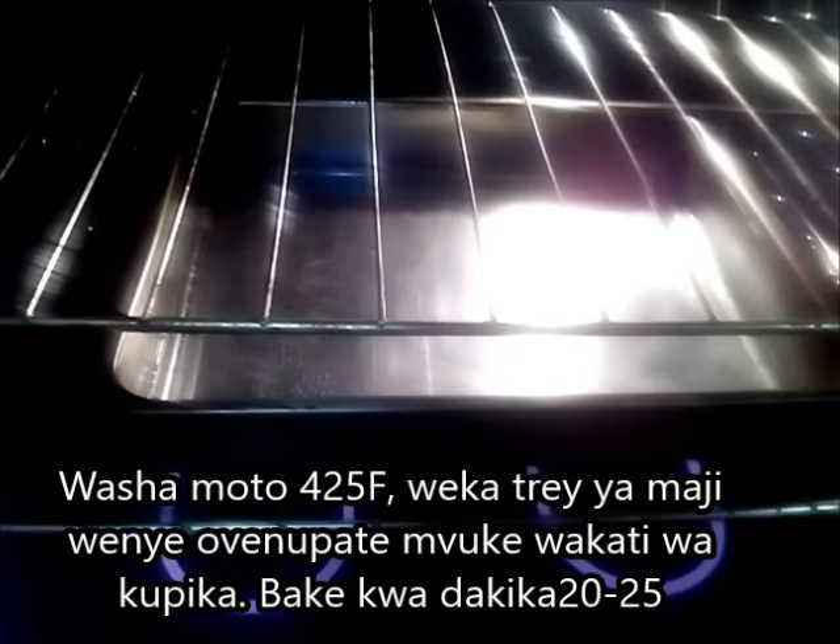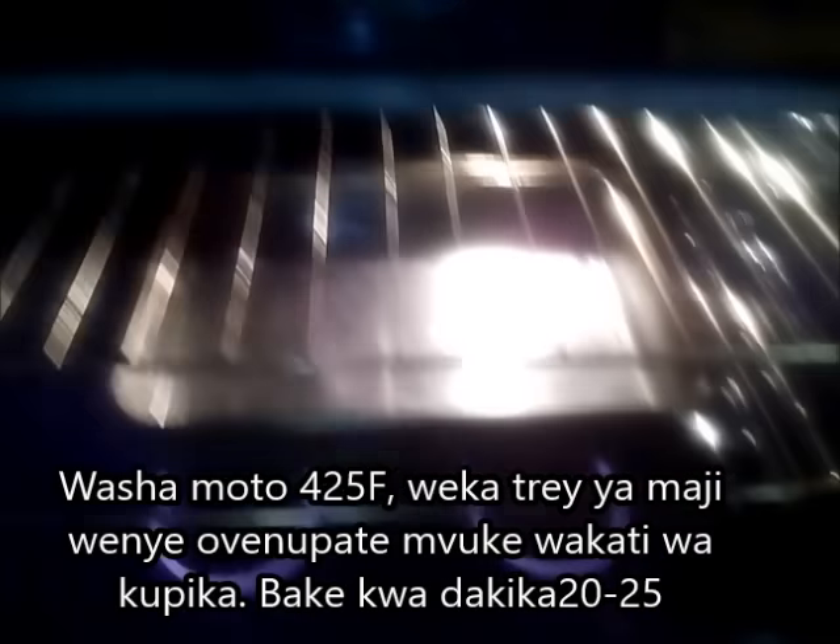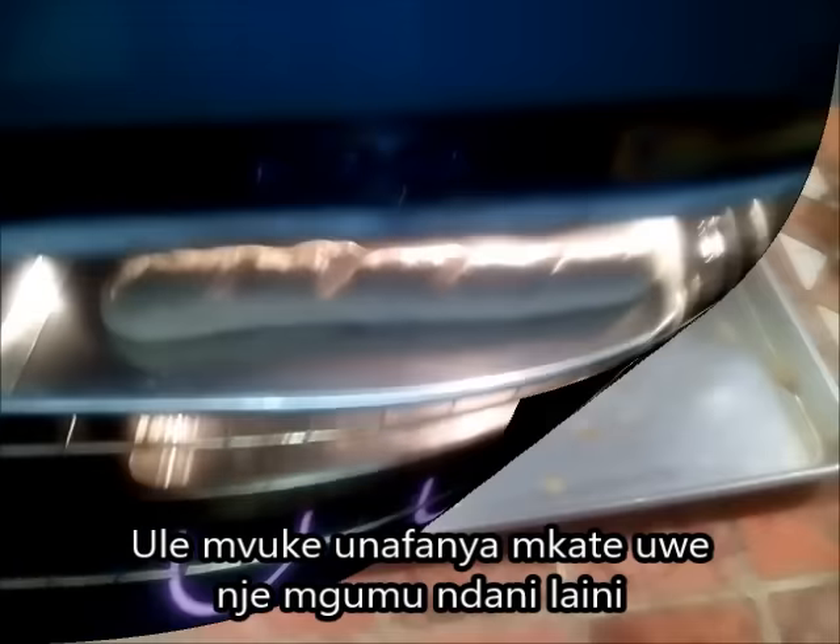As you can see, my steam from the water is ready. In goes my bread — like I said, this steam is going to create that special crust that we are looking for: the crispy and hard crust.